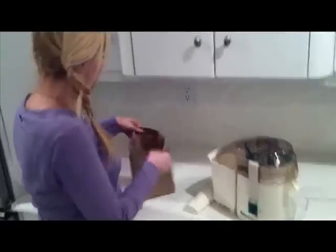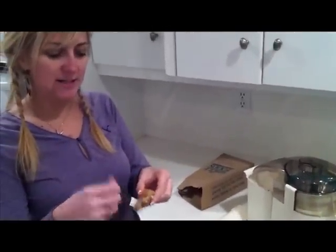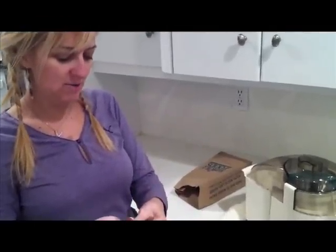Alright, so now we're home and we're going to go ahead and do the ginger root juice inside the juicer. Another thing you can do is take thin slices of it and then apply that to your skin, but I find juicing it to be a whole lot easier.